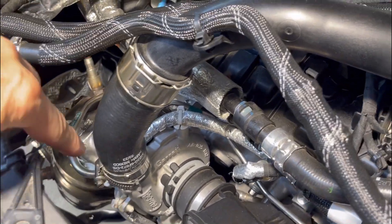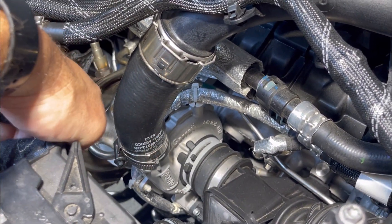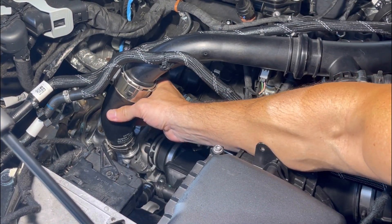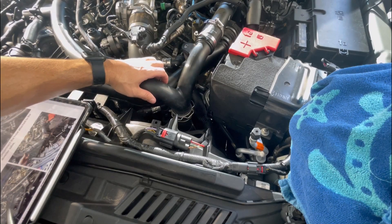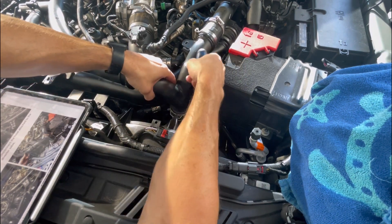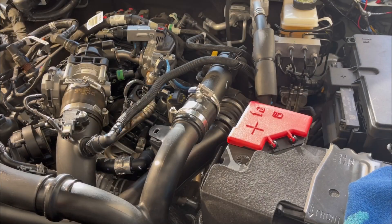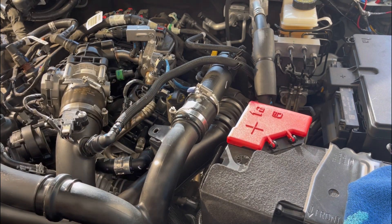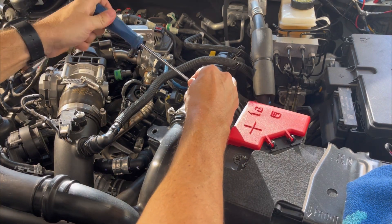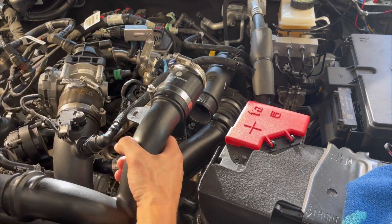Now we're going to remove this clamp and remove this tube from the turbo down here. I'm just going to use a screwdriver to pull out this — that should allow me to detach this pipe. Next we're going to loosen this clamp and then pull off this tubing — that releases this whole piece here.